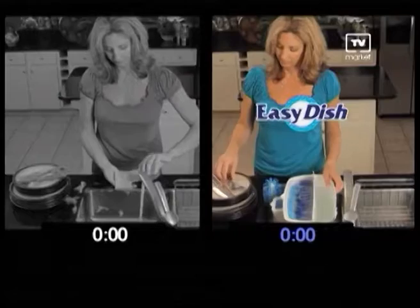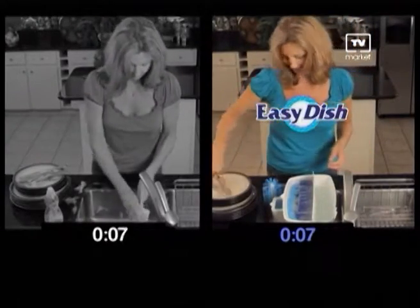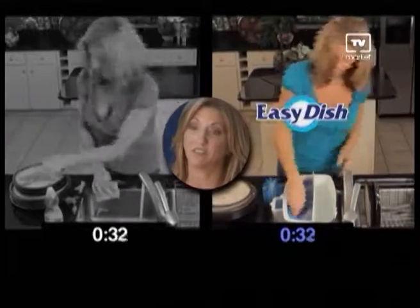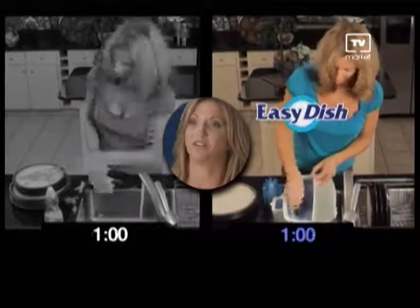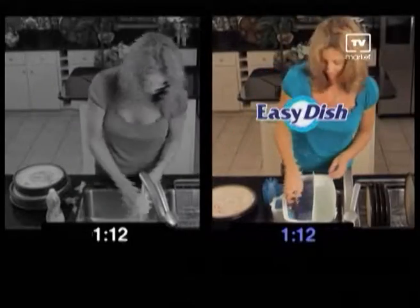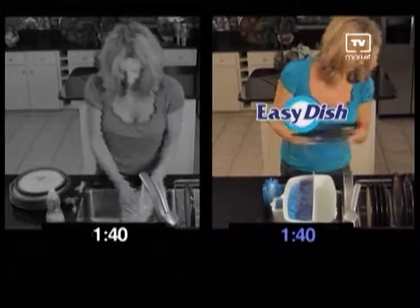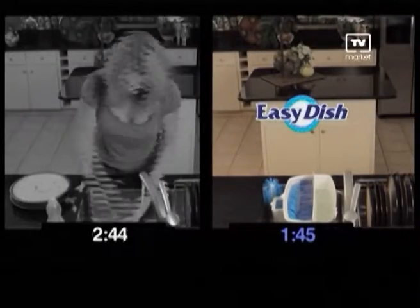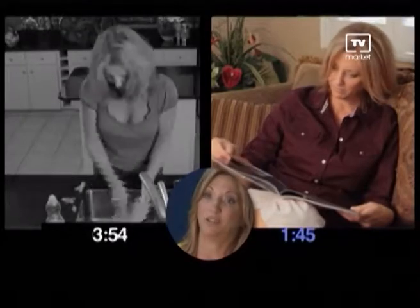Now I know what you're thinking — will Easy Dish really clean everything it says it does? Well, to prove it, we have Wendy cleaning dishes the old-fashioned way as compared to her cleaning dishes with Easy Dish. Easy Dish is faster, convenient, saves money, saves water. You don't have to buy a dishwasher that costs you hundreds of dollars, and you can't wash fine china in a dishwasher either. As you can see, with Easy Dish, Wendy is done in half the time. Wow, what a difference — it's so fast and easy. Now I get to spend more time doing the things I want to do and not in front of the sink.